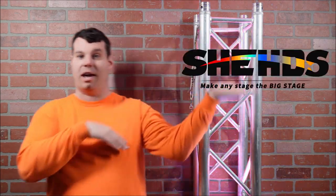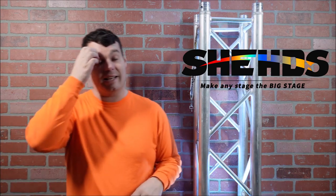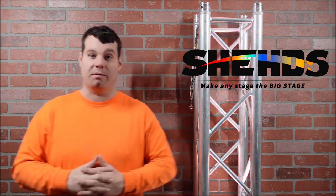We'll get the headshot going for the unboxing and all that stuff. This is from our good friends over at Shed's Lighting and Stage. They have been truly awesome to this channel — they have supported me and are a sponsor of the channel. They send awesome stuff for me to show you so you can make the decision on whether this is the right product for you.